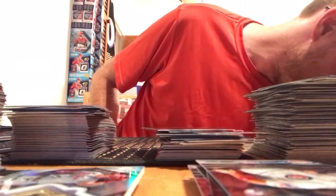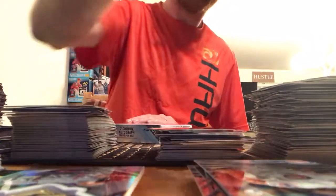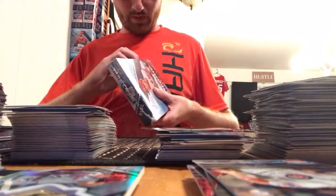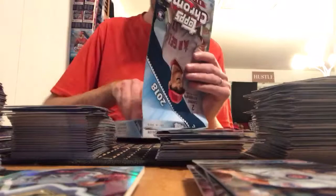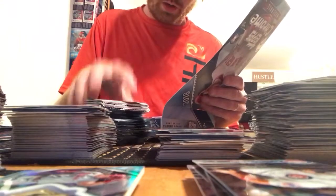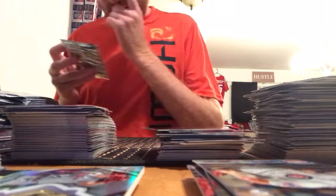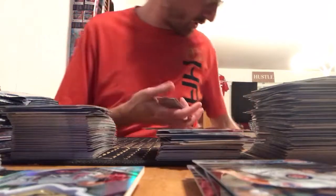Box number nine of our 2018 Topps Chrome Baseball Hobby Case — we are two-thirds of the way through. Still looking for eight more autographs. 24 packs per box, four cards per pack, that's 96 cards per box. Across 12 boxes that's 1,152 cards total — a lot of cards.